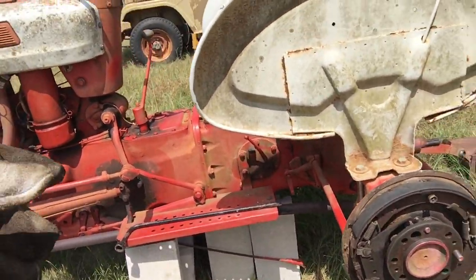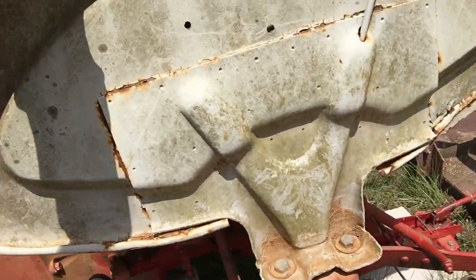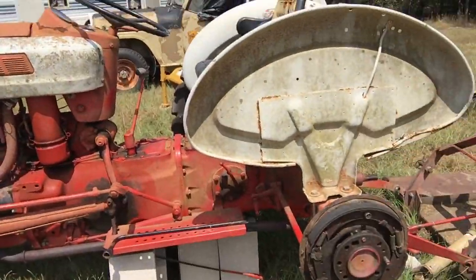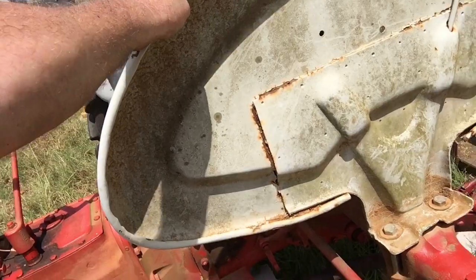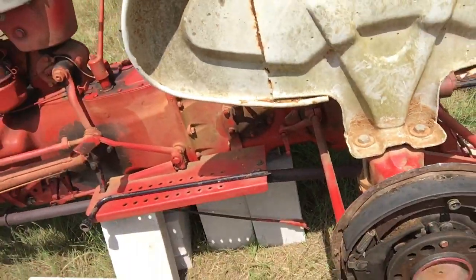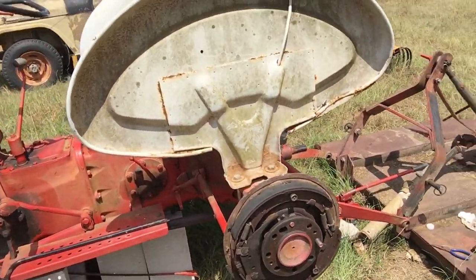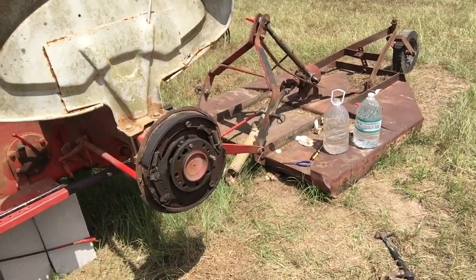When you get this tractor up in the air, shake the daylights out of it — you don't want that thing falling on you. If it falls on you, your farming days are over. Don't be afraid to move it around. Imagine if it had fallen on me with only two studs in — I could have got chopped up by that thing. Stay safe.